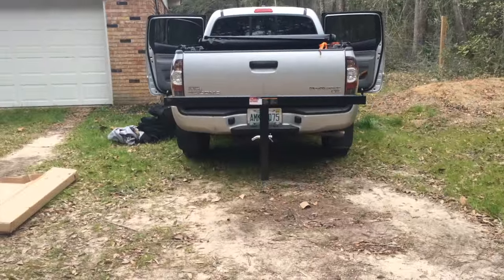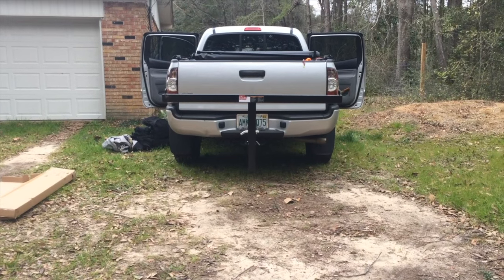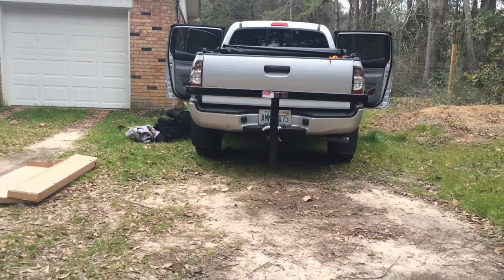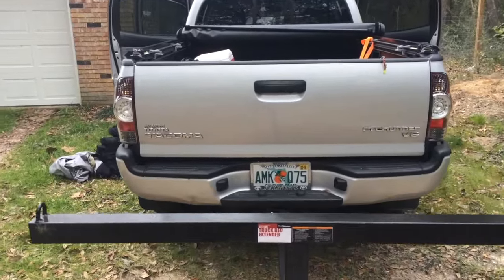One of my buddies got pulled over and asked the highway patrol about it, and he was told 'technically I can cite you for that.' Here's what it looks like from behind — all he's got to do is go two feet to the left or two feet to the right and you can see the tag. It does take away from the tag when you're directly behind it, but I don't understand why that's a big deal — apparently some people say it is.